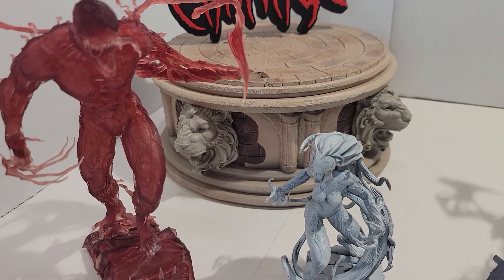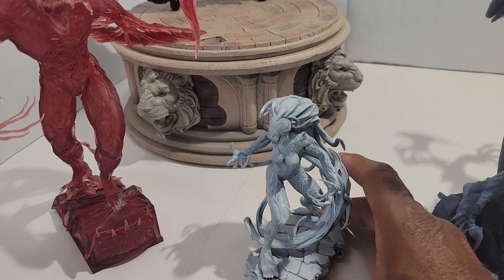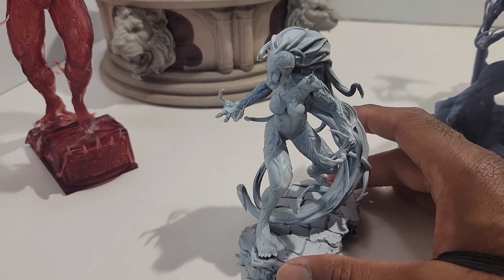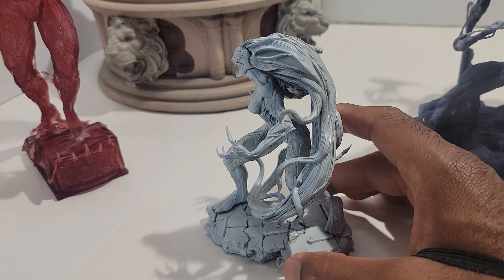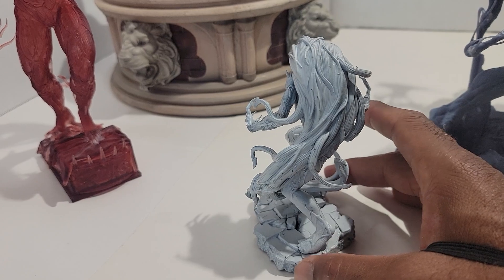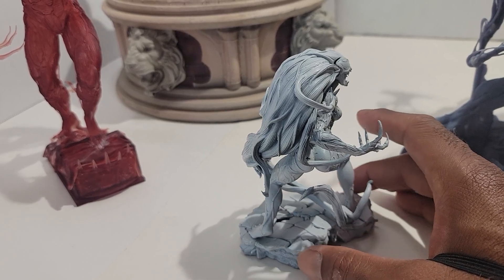By the way, if you are a 3D artist please leave a comment and let me know if you're interested in making some models for me. I have two 3D artists that I deal with from time to time but those guys are really busy, so I'm always looking for someone else. I have a couple of projects in mind and most of my stuff is going to be symbiote or Carnage related.